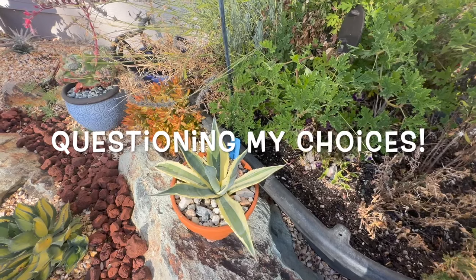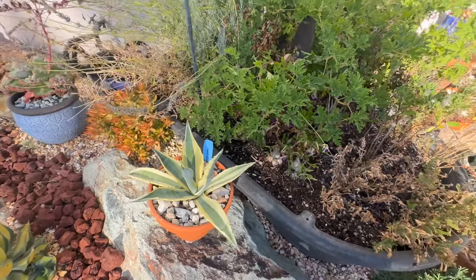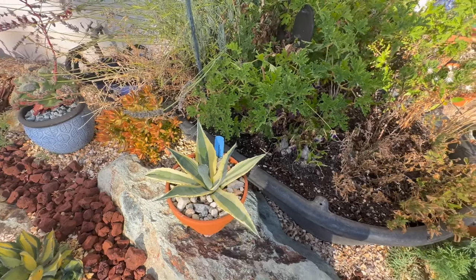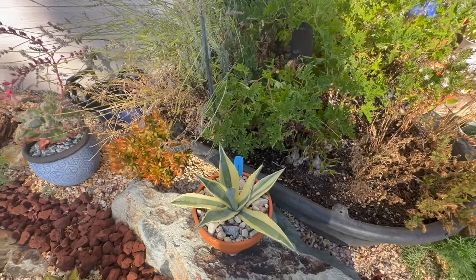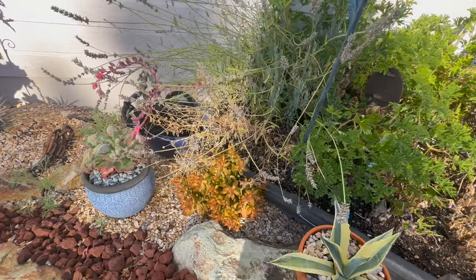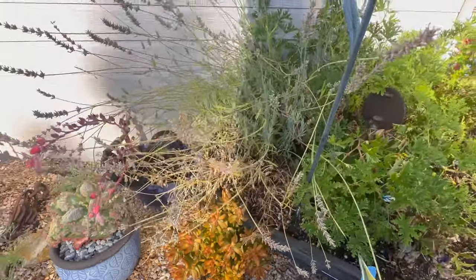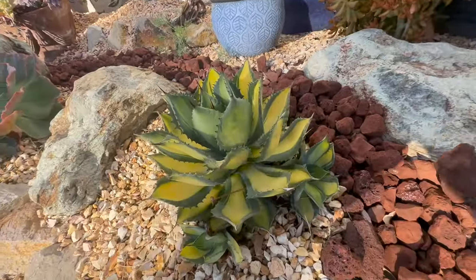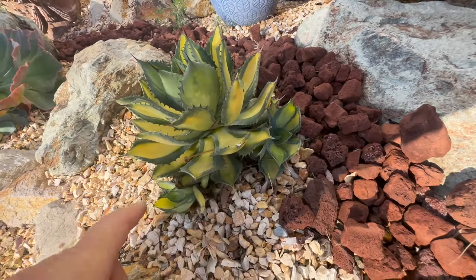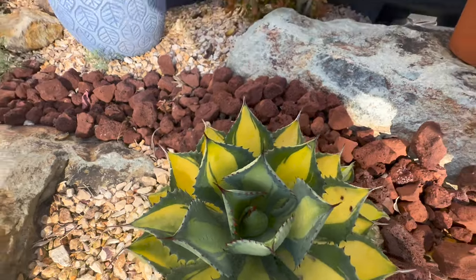Agave Americana variegata — I don't know why I bought that, it's going to get absolutely massive. It wasn't expensive but it was pretty. It'll stay in a pot for a couple of years but it's going to get huge. Some more of this — I think this was a sedum, another sedum, or was it Adolfii? Here is my Rum Runner. I replaced the one I had last year with this one and I'll protect it from the frost — it's got lots of little pups on there, so it's doing okay. Doesn't look great. New growth always looks really good but it struggles.